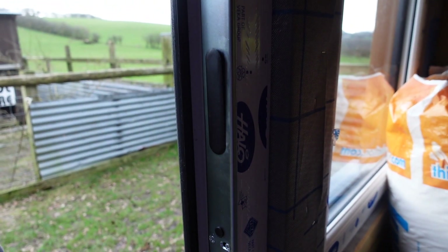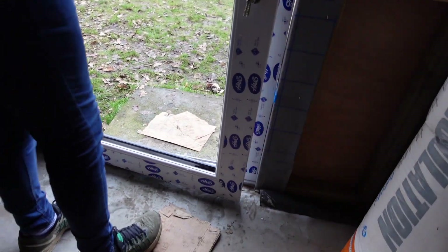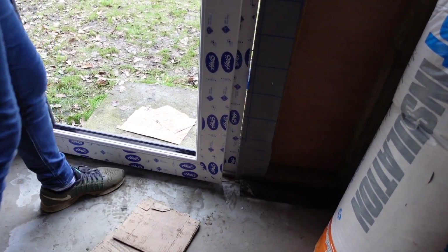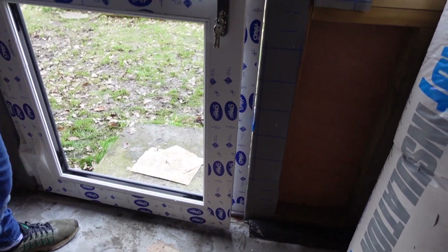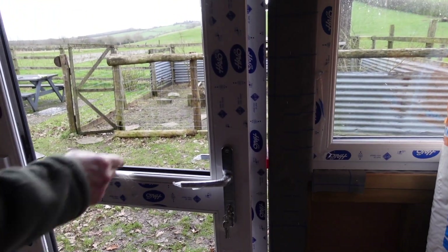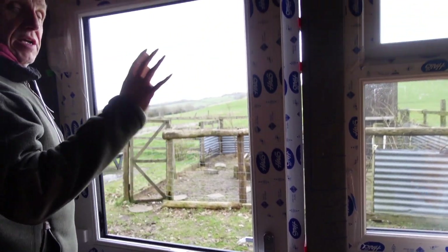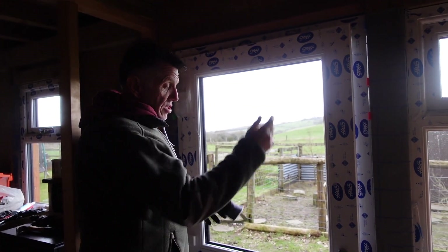So when you close the door, that drags on the bottom — you can feel it catching a bit. So the next thing we need to do is take these beads off, put the glass part in the top — don't worry about the bottom because it's plastic. We'll get it toenailed and that should square the door up.